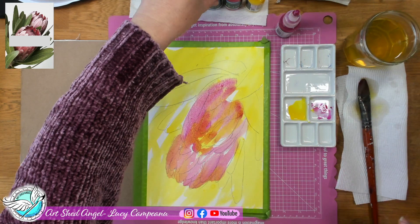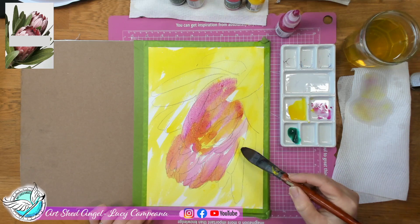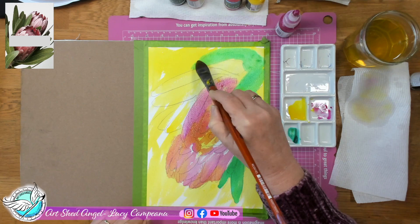Now I'm going to use my green ink — it's a really Christmas-tree green. Having the yellow underneath really does help, and I'm going to put some other colours over the top of it as well. I'm just putting it where the leaves are, brushing it in, and I'm going to add some darker colours to it as well.